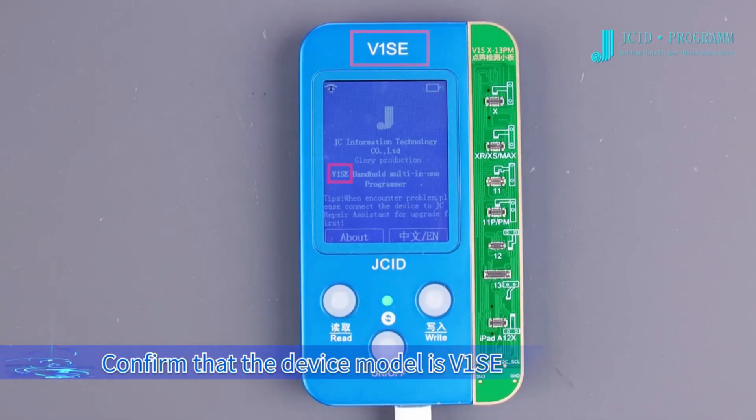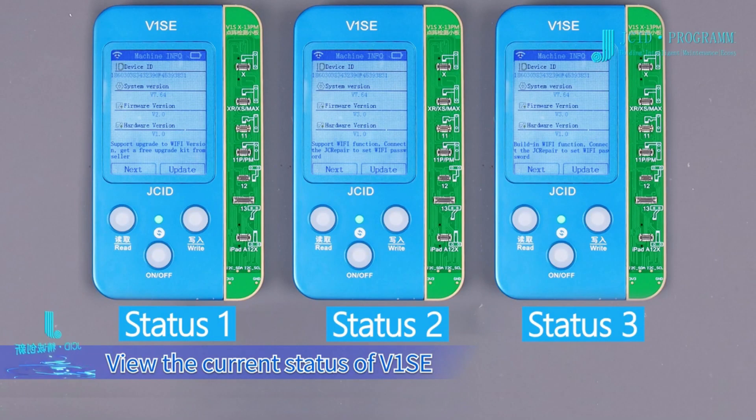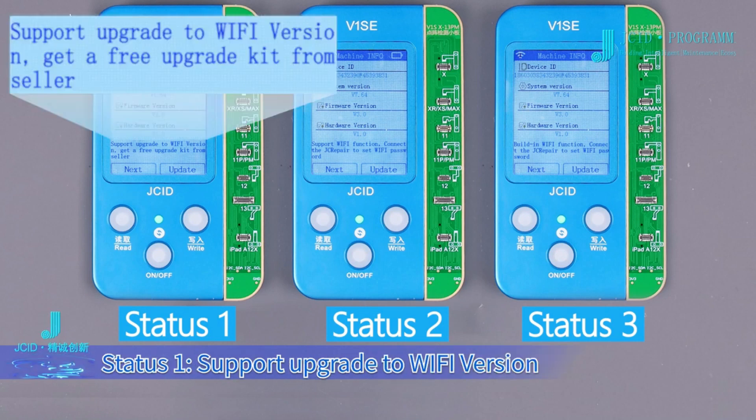Confirm that the device model is V1SE, and confirm that the V1SE system version is not lower than V7.6. View the current status of V1SE. Status 1: supports upgrade to Wi-Fi version.